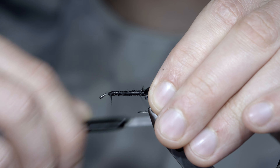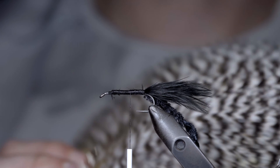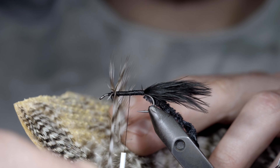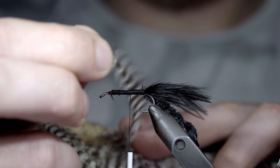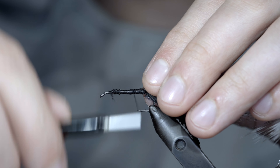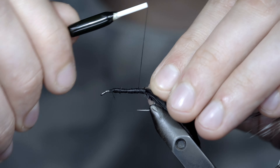We'll then set this aside and grab some grizzly saddle hackle. Grab a single feather, wrapping it around the hook to help gauge how long the fibers will be. Pluck it free and separate the fibers to the size you're looking for. I like to use one that's slightly oversized so it pushes a little more water and adds a bit more movement. We'll trim up the tip into a triangle and use this to secure it tightly to the back of our fly, leaving enough space for a single thread wrap of our chenille before we start our hackle.